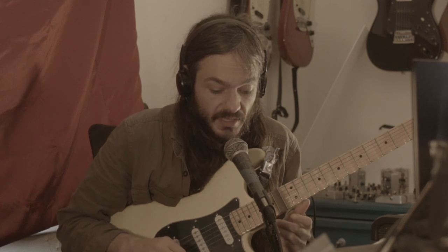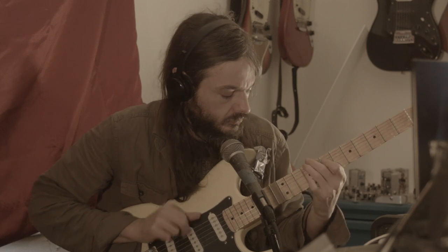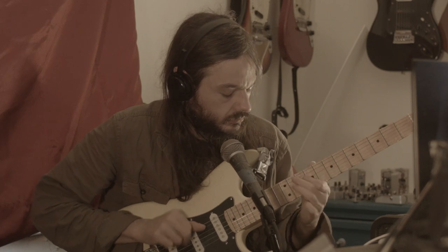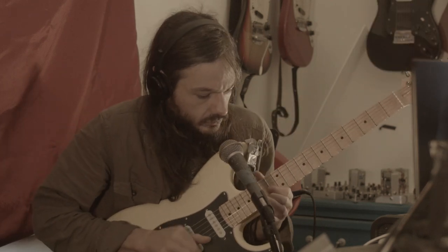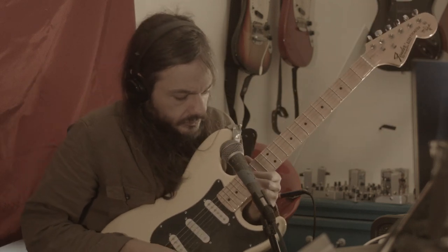Let's turn up the gain as far as it goes. We'll keep the volume level the same and then we'll hear what that sounds like. It also kind of does a shred sound.